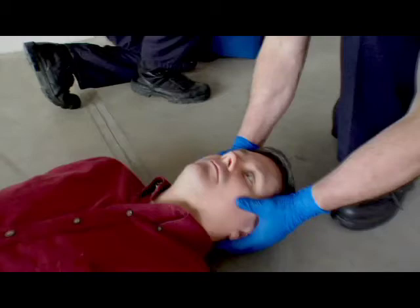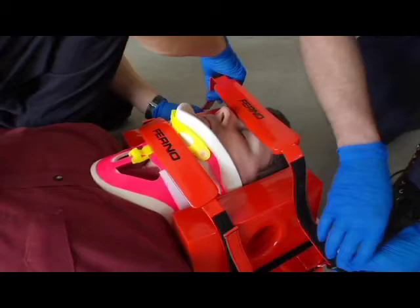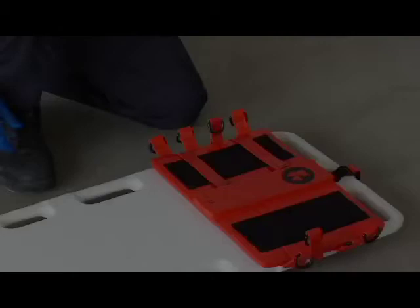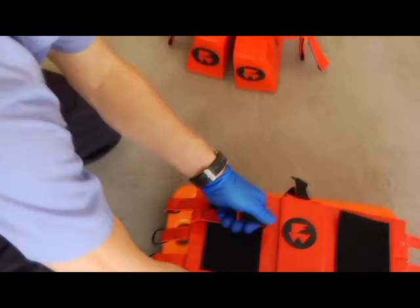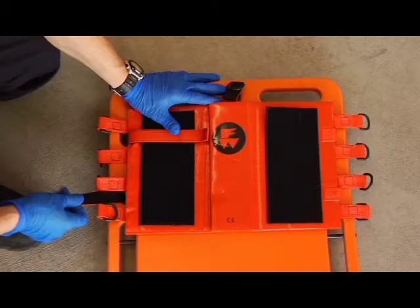Follow these general guidelines when using the head immobilizer. Only qualified EMS personnel should assess the patient's condition and determine the proper procedures and equipment to use. The head immobilizer is for professional use only by a minimum of two operators. One operator should always support the patient's head and neck while the other operator applies the head immobilizer. To attach the head immobilizer to a backboard, separate the components of the head immobilizer. Position the base plate with fastening strips facing up at the head end of the backboard below the center hole if present. If the backboard has slots for cervical devices, thread the side retention straps through the slots and then secure the side retention straps to the fastening strip on the base plate.